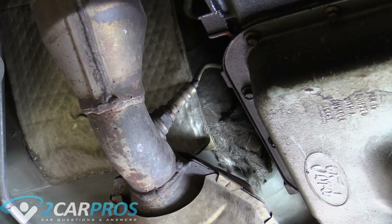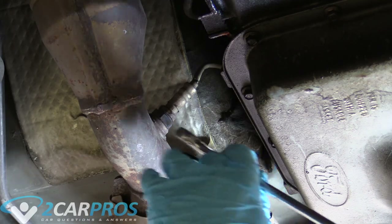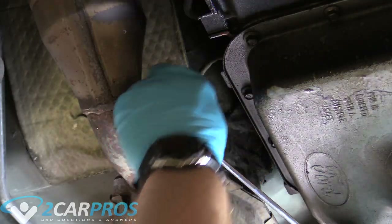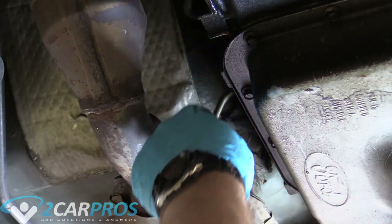The next thing we need to do is worry about our O2 sensors. It looks like I'm going to need to remove three of them today. Grab a 7/8 wrench and loosen it. You can do this without unplugging it first because you can twist the wires a little bit — there's not a ton of threads. Once you break it loose, you can twist it and it comes out.